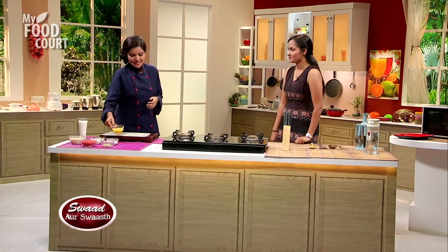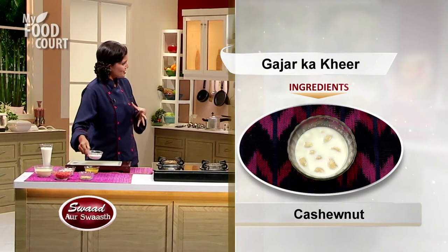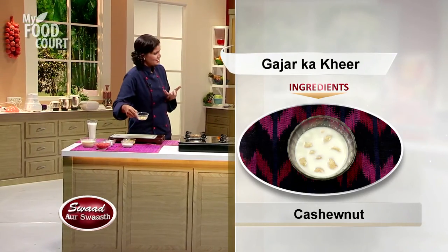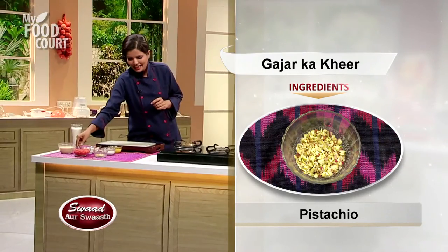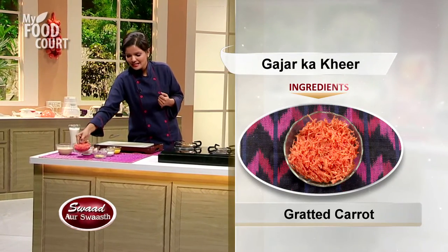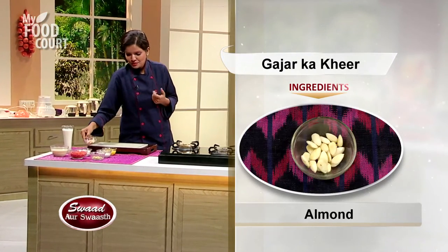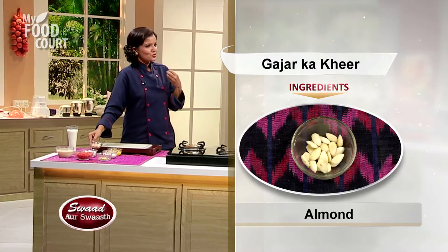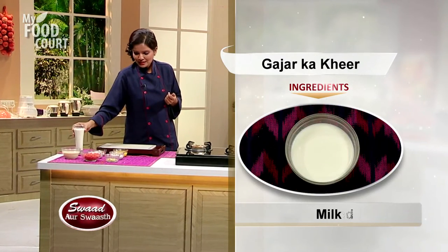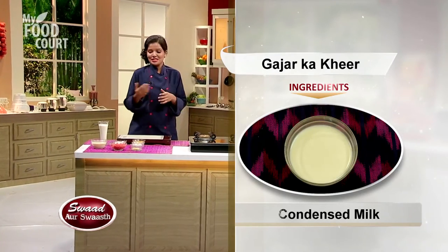We are going to use pure ghee, cashew nuts which we have already soaked in milk, pistachio, and the main ingredient which is Gajar itself. I've got grated carrots, sugar, and a little bit of blanched almonds. We are also going to use milk, and the twist we are going to put into our dish — the condensed milk.